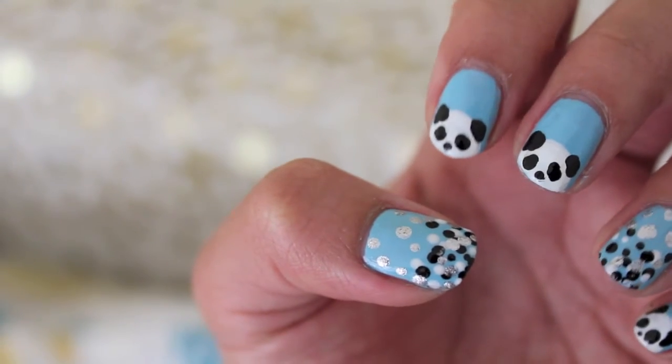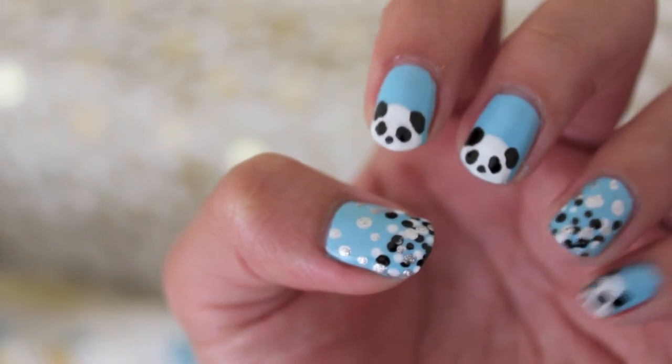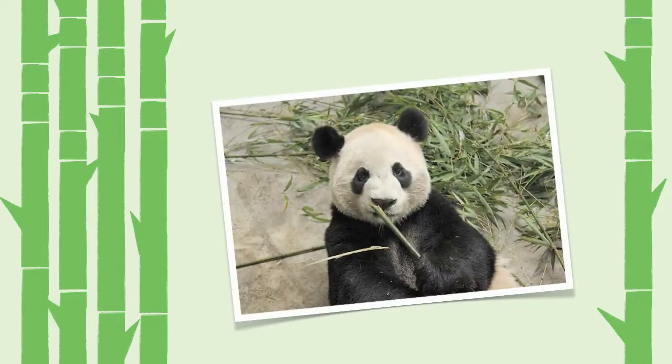This nail design is dedicated to Da Mao, a giant panda in the Toronto Zoo that is on loan from China until 2018. Giant pandas are endangered species with only about 1,800 left around the world. The Toronto Zoo supports giant panda conservation and also bamboo and habitat restoration.